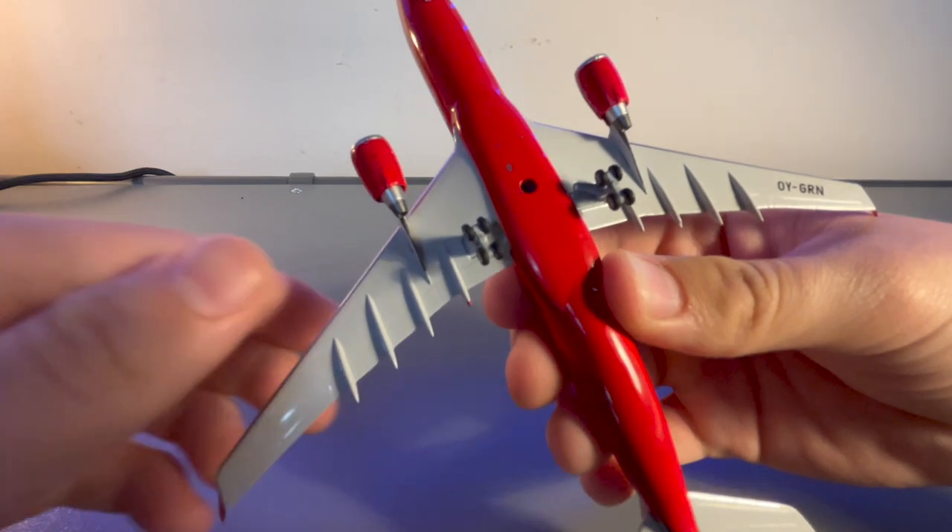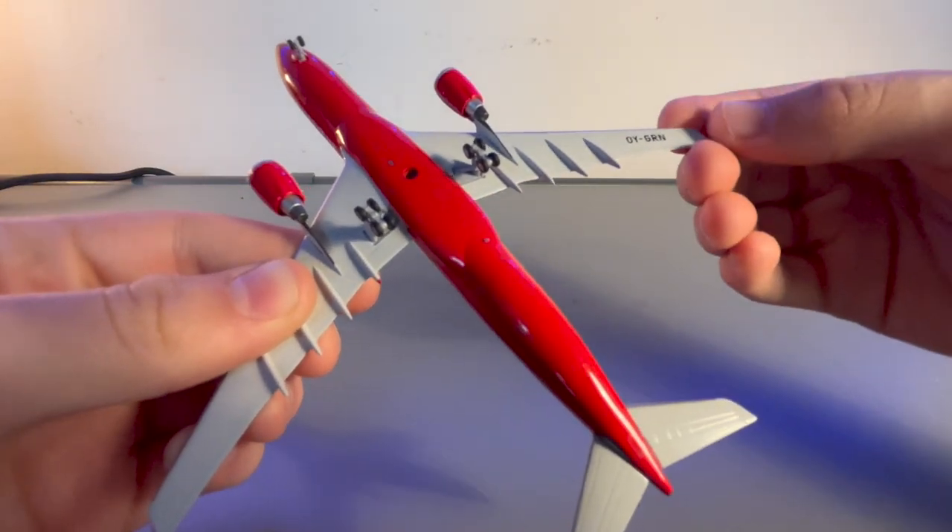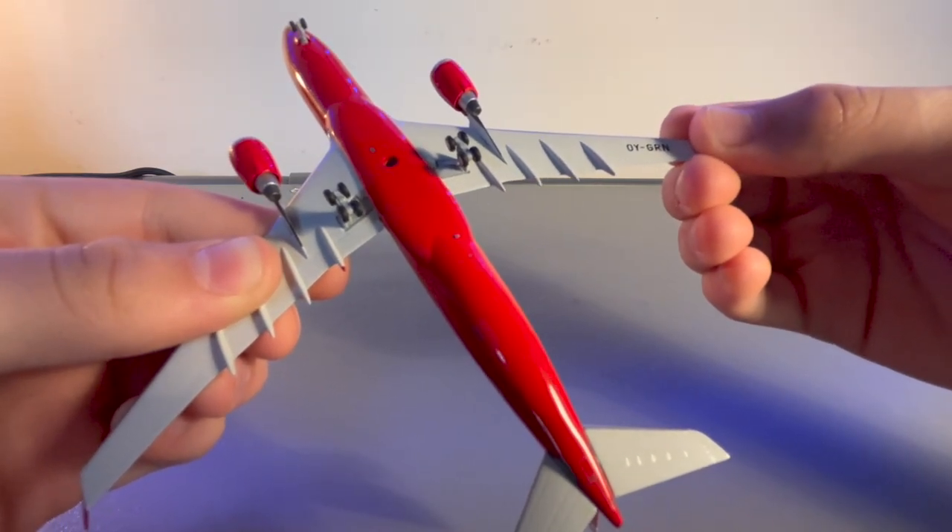Taking a look at the bottom of the aircraft, there really is nothing special. You just have this antenna over here, and on the right wing you have the registration of the aircraft.